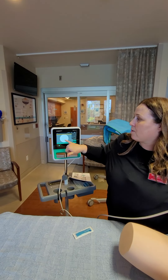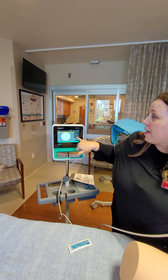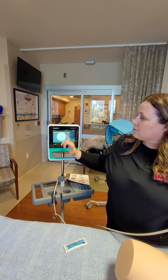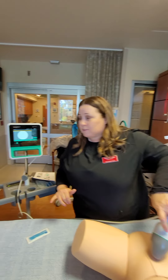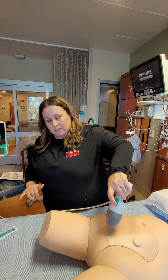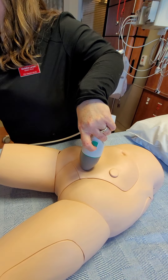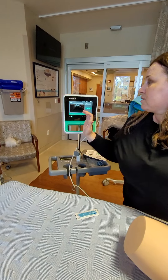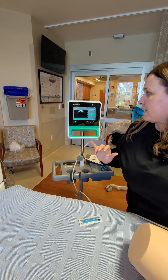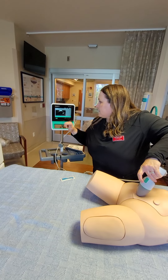On the screen it will tell you — you'll see like a yellow indicator if you've gotten the bladder, and it'll tell you how many MLs are in there. If it's a little too far to the left or right, you can do it again by hitting the button and angling it. There will be arrows that tell you to move it a little to the right or left. Once you get it positioned correctly, hit the button and it'll scan.